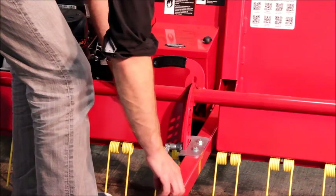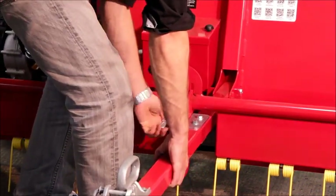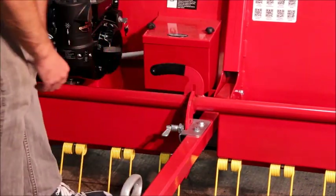and ideally access to an air compressor line. The first job is to lower the tine bar to its lowest possible position. This makes a lot more room around the engine bay and makes the job a lot easier.